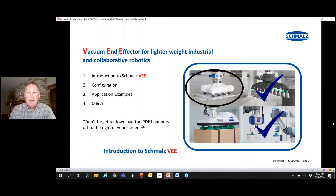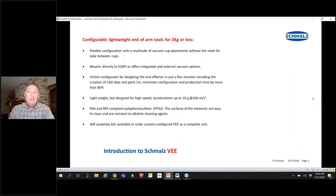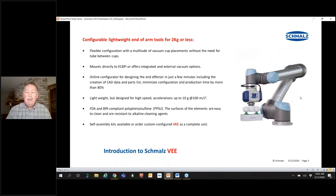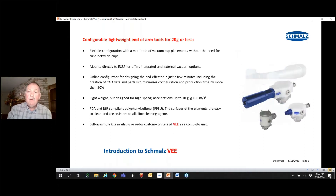If you have not downloaded the handouts, please do so. The VEE is a flexible configuration that has the ability to pick up many different types of items. This example shows tortilla shells. It can connect directly to the ECBPI, or if used on other robots, it has the ability to use external or internal vacuum according to the application needs.